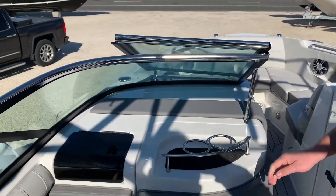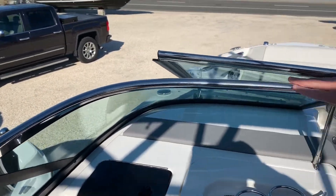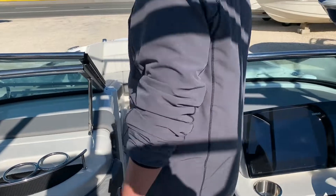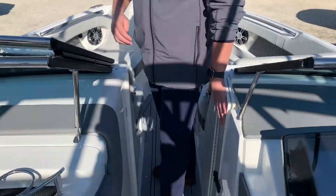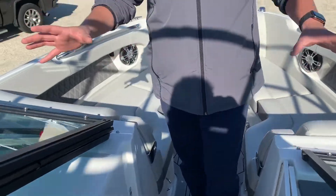Now I'll point out here as we walk up to the bow — the SLX series does have a nice stainless steel trim on the windshield. You also have a wind door here, and then this glass closes so on those chilly days you can keep a little warmer.